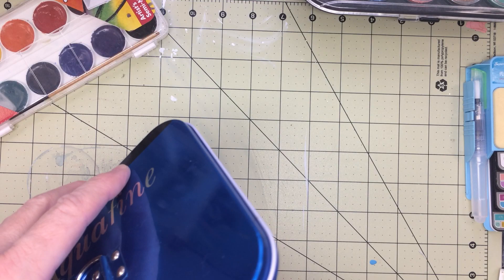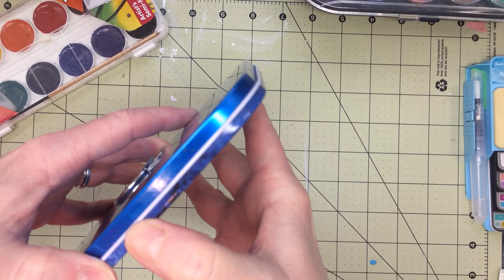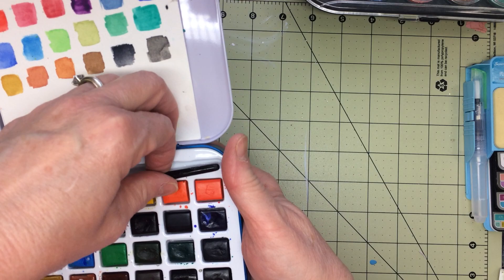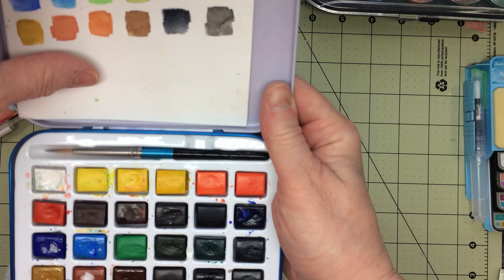The next one is Aquafine — this is from Daler and Rowney. I swatched that one and this is what it looks like inside. It has your little wells and it also comes with this nice little brush. I like this one also because it's so compact — you could just take it with you and go.